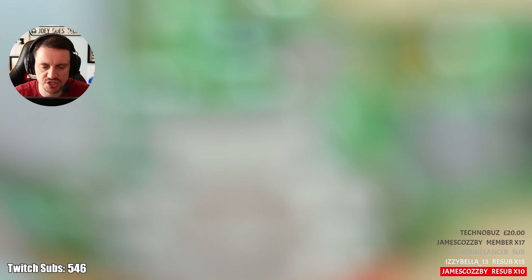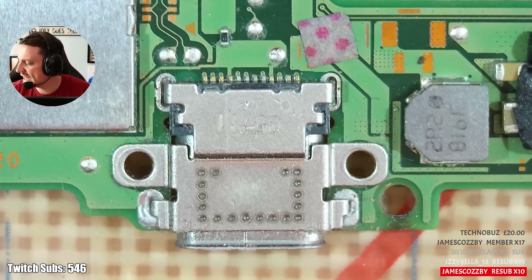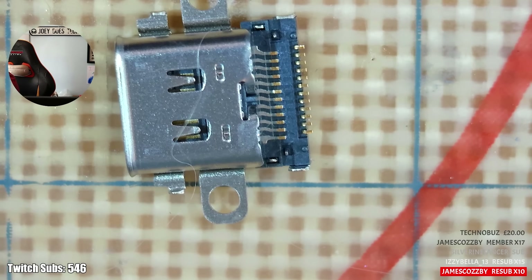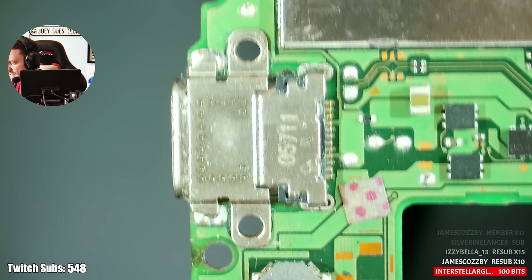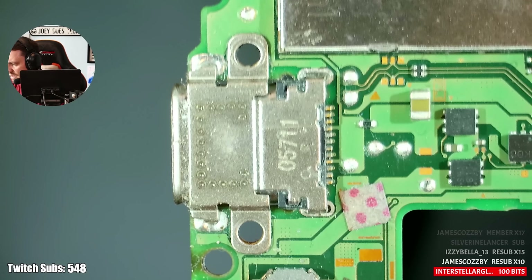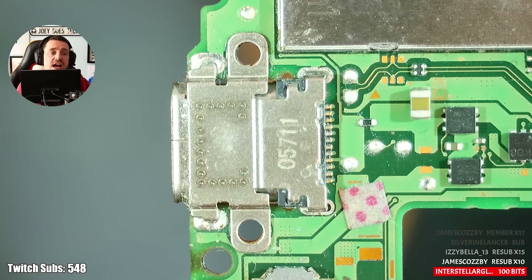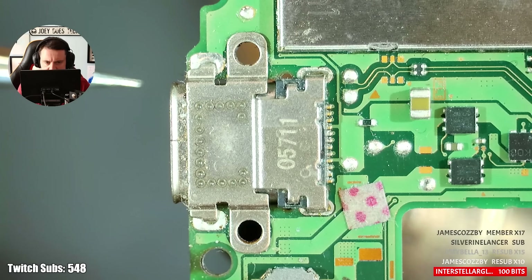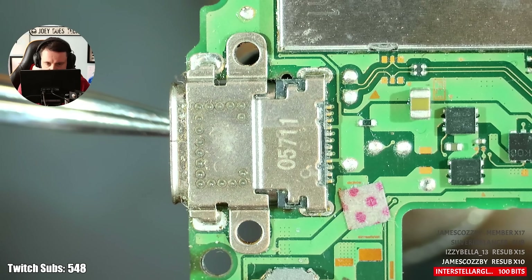There are too many uncertainties with this job to not just straight-up replace the port. I don't know the status of what's underneath, so if I do a good job myself I'll sleep sound at night. Ports are relatively cheap - less than a pound for Nintendo Switches now. This is going to be leaded solder underneath, so I'm going to operate a little bit lower than usual - 400 degrees at 50% - and see the situation. For shaky hands while soldering, it's just practice, patience, and trying to get yourself ambidextrous.